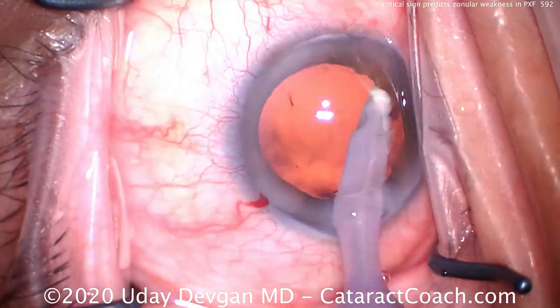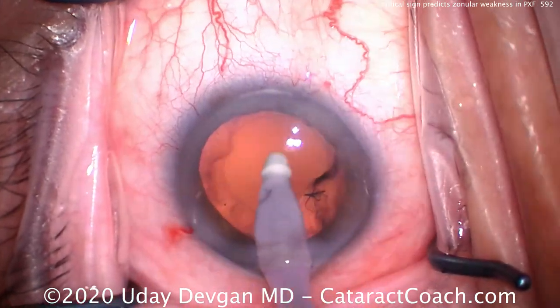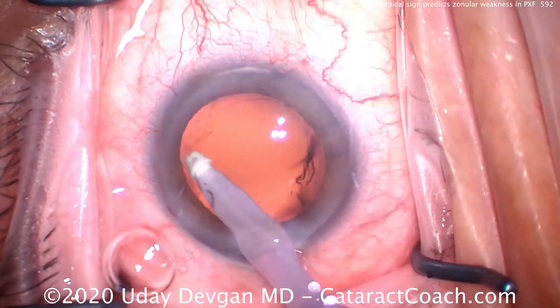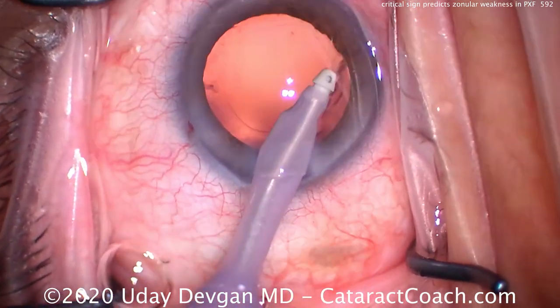So if a patient has a shallow AC in the presence of a normal axial length with pseudoexfoliation, and on top of that they have poor dilation in the pre-op period, just be prepared for very weak zonules during surgery.